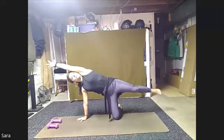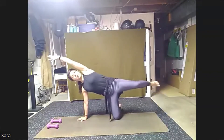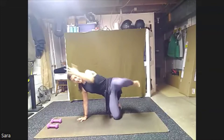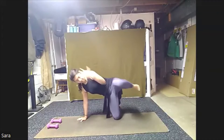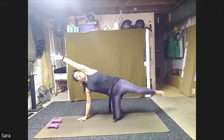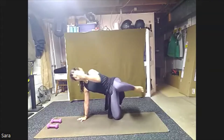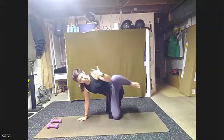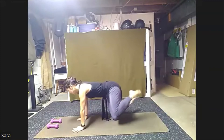Take an inhale. And as we exhale, we're going to crunch, elbow and knee drawing in. Inhale, reach straight out. Exhale, bend, crunch it in. A couple more, reach out and crunch, stretch out and crunch. Last two, out and crunch. One more, out and crunch. Reaching back out. Return back to our tabletop and switch. Right toes behind us.